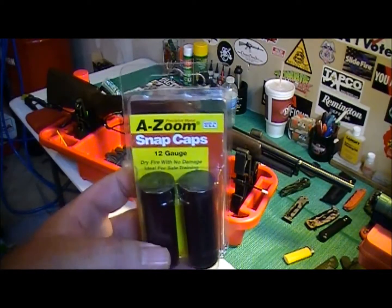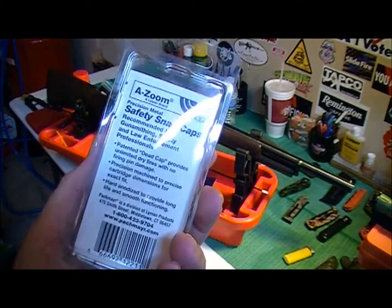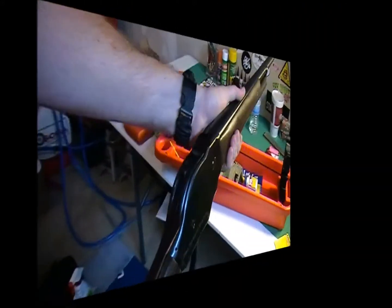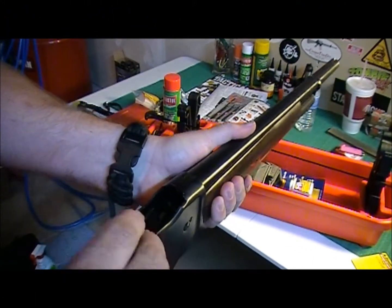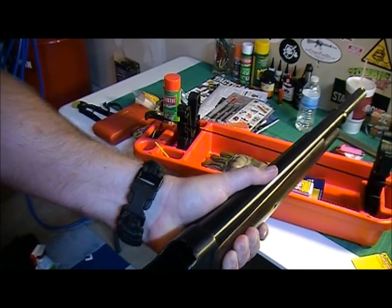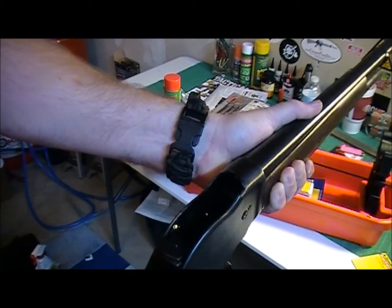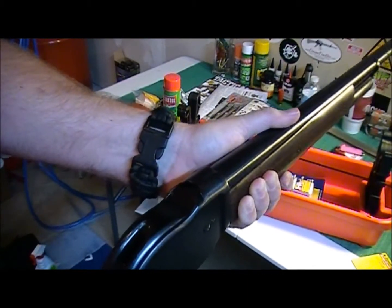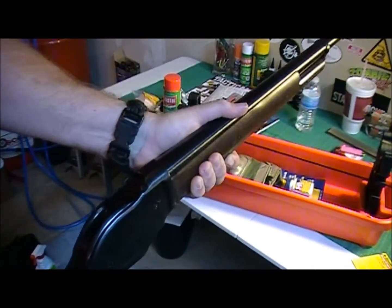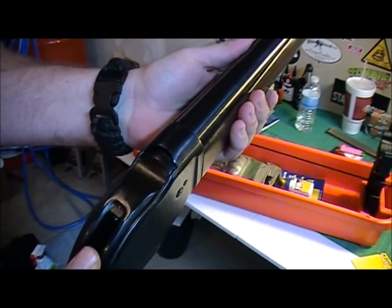I got some 12 gauge snap caps — A-Zoom, pretty popular brand. Let's see how they cycle through here. Seems to cycle them just fine.